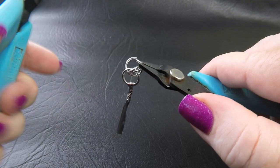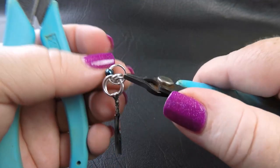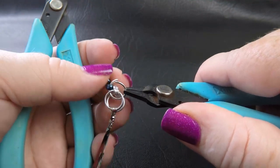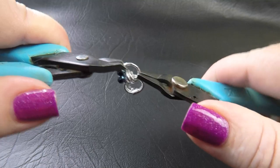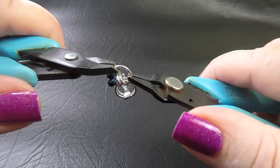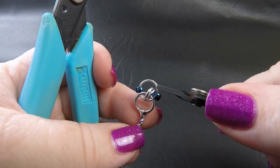Once we've got that in there, we're going to grab a couple of our seed beads and pop them on — it's a bit fiddly. Once you've got them on there, close your ring. I'm not a fan of this larger ring, but it is what's needed. Once you close your ring up, position your beads so that you've got one on each side of the small rings.